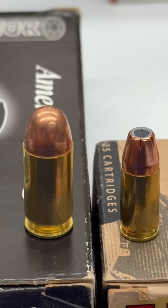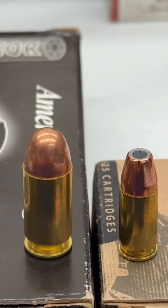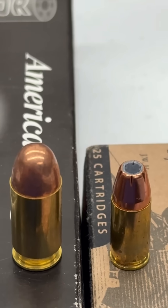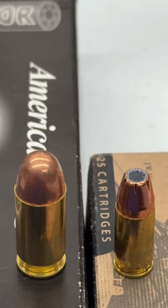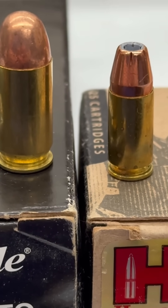The next time you hear a suppressor make a supersonic crack, now you'll know the difference between subsonic and supersonic cartridges and how to get that satisfying Hollywood quiet sound. Thanks for watching and please remember to like and subscribe.